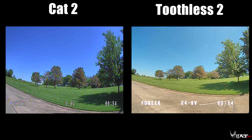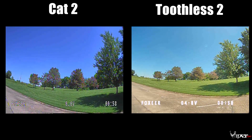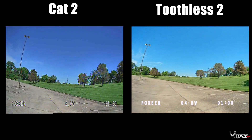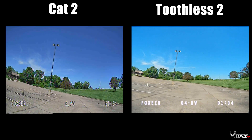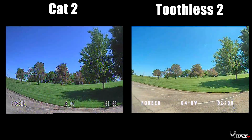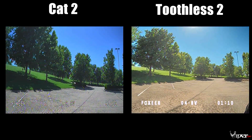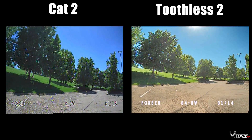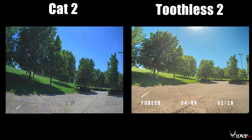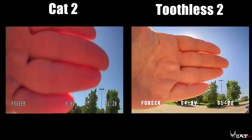Now looking at the Cat 2 during the day on the left and the Toothless 2 on the right — I like the slightly more oversaturated image on the Cat 2. A lot of people do like the natural look of the Toothless 2; it has a really well-balanced color palette and saturation across all colors. The Cat 2 has a bit more aggressively wide dynamic range.